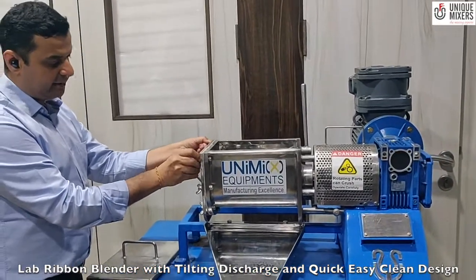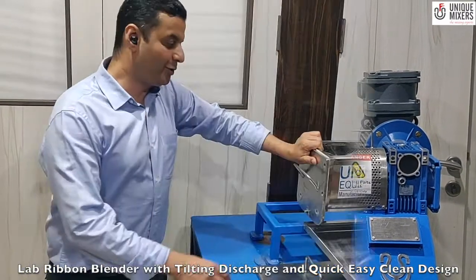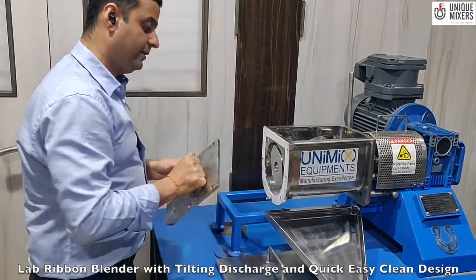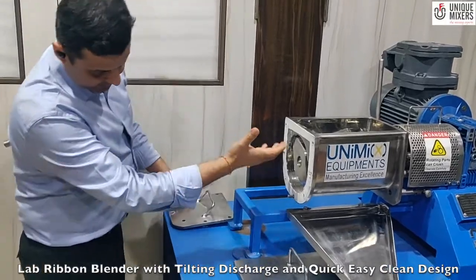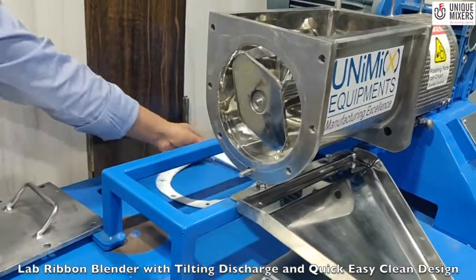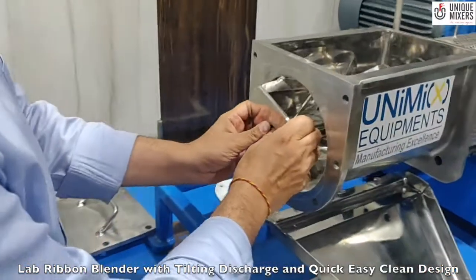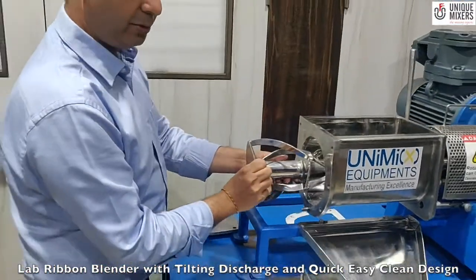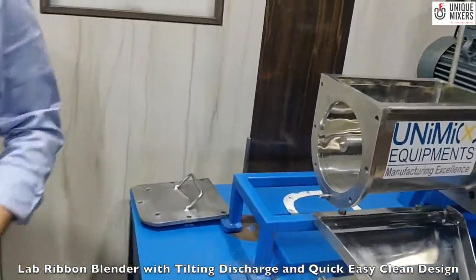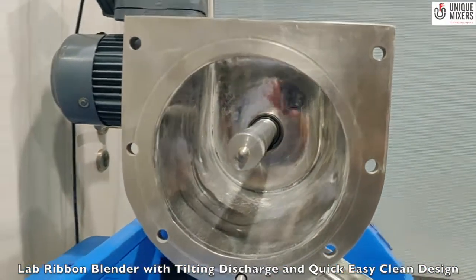The non-drive end here is a removable design. I have quick opening bolts which I can just open. As we talked about the quick clean design, we are able to open the end plate here and the agitator is open from this end. You can see the agitator is in open condition and if I need to pull out the impeller, the container inside is easily cleanable.